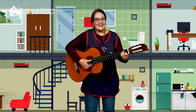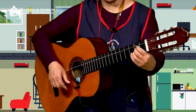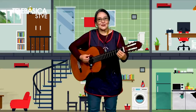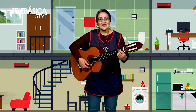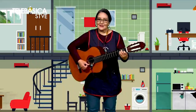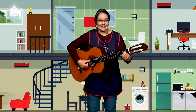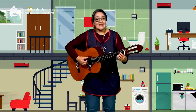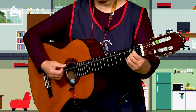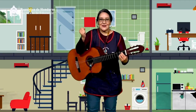"Tengo una casita de cartón, con su puertecita y su balcón. Es una casita chiquita y bonita, es una casita regalo de Dios." La vamos a hacer una vez más, todos juntos desde ahí de casa junto conmigo. "Tengo una casita de cartón, con su puertecita y su balcón. Es una casita chiquita y bonita, es una casita regalo de Dios." ¡Bravo! ¡Lo han hecho muy bien!